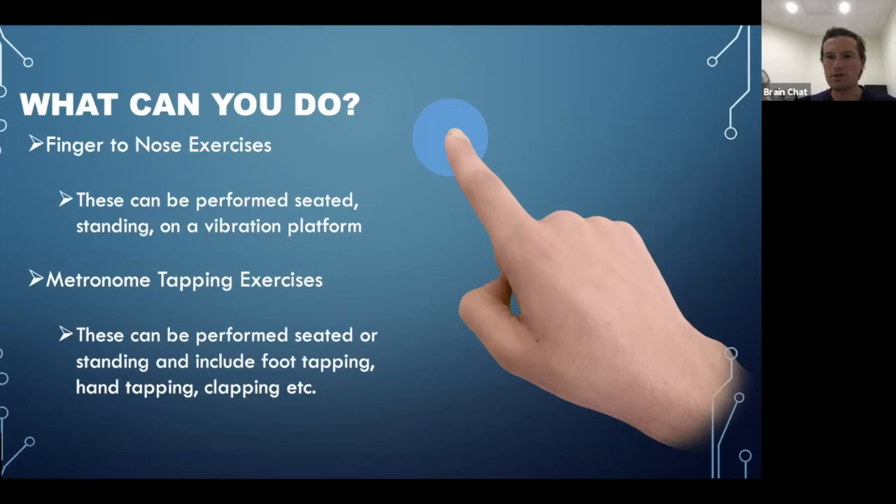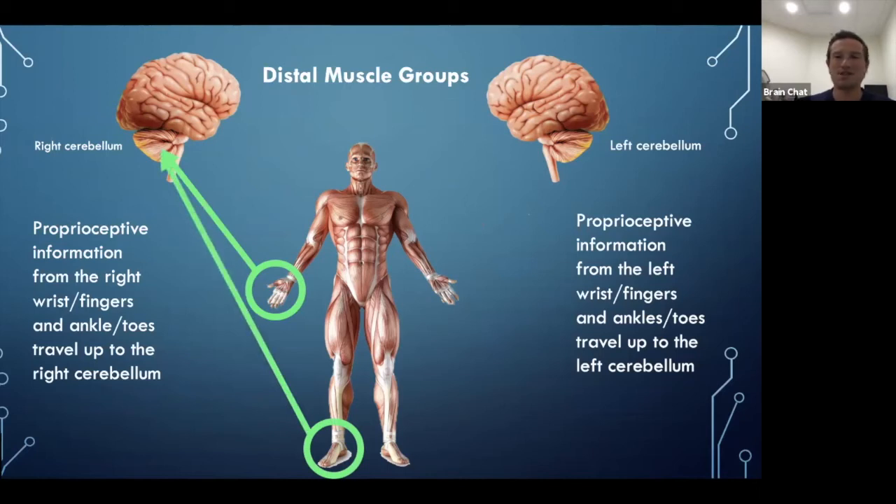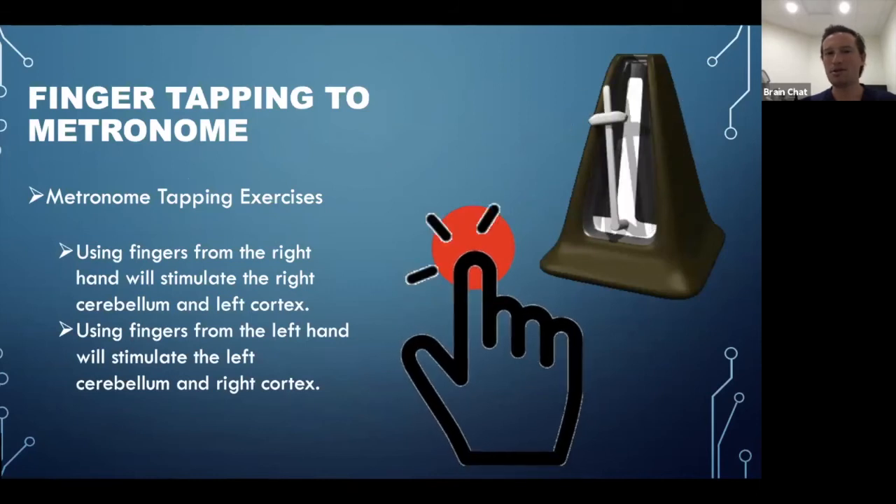Another simple at-home exercise: play the guitar or learn the piano — not everyone has one, but different types of fine motor movement exercises really stimulate this area of the cerebellum. With distal muscle groups we're looking at stimulating the hands, fingers, feet, and toes. If you can play piano with your toes, you've got serious skills — you see some amazing people online doing that, and it makes you wonder how well those areas of the brain are working.